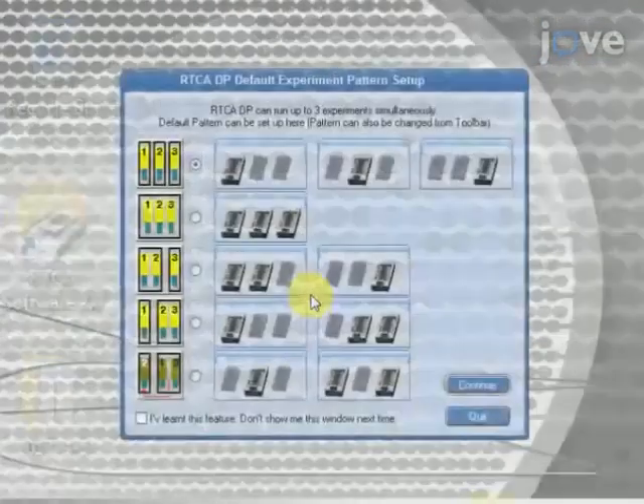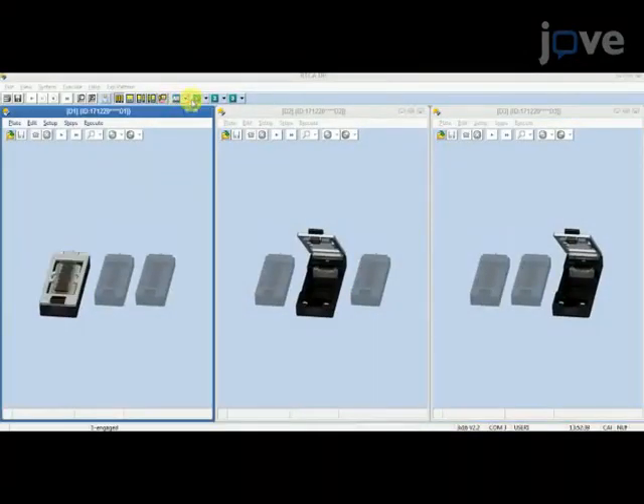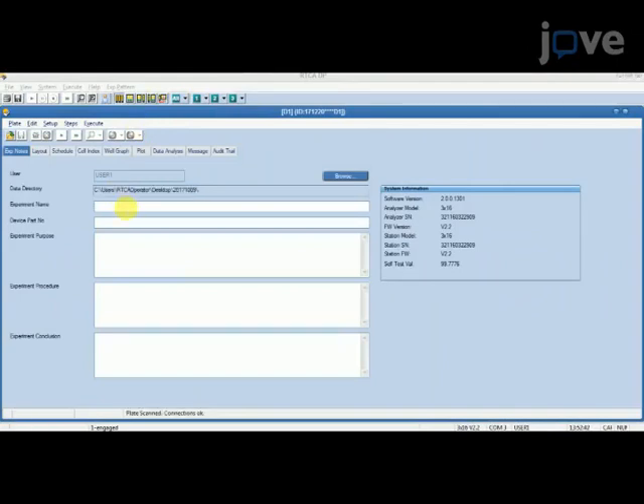Next, launch the real-time cell analyzer operation program on the computer. On the default experiment pattern setup page, select experiment model and name the running assay.